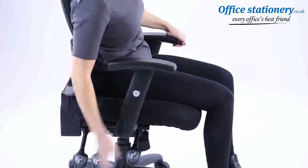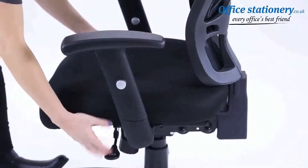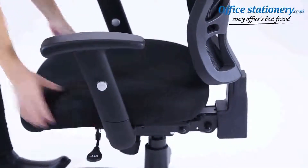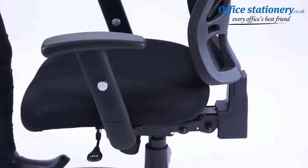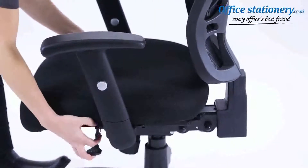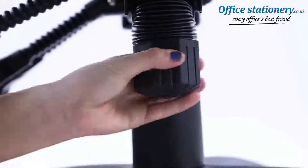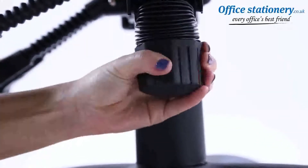A handle on the left of the seat can be lifted to operate the seat slide mechanism. This provides a deeper or shorter seat depending on your build and preference. A central wheel under the seat adjusts the tilt action torsion.